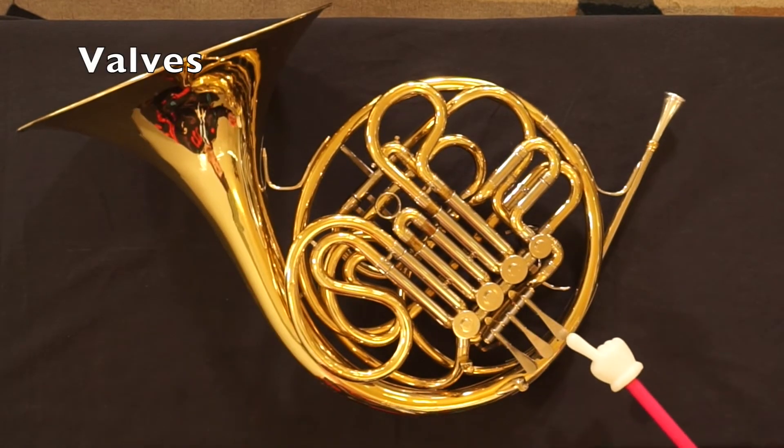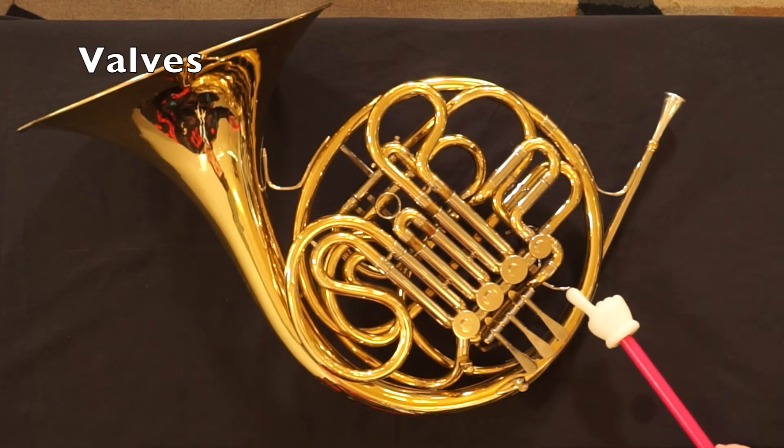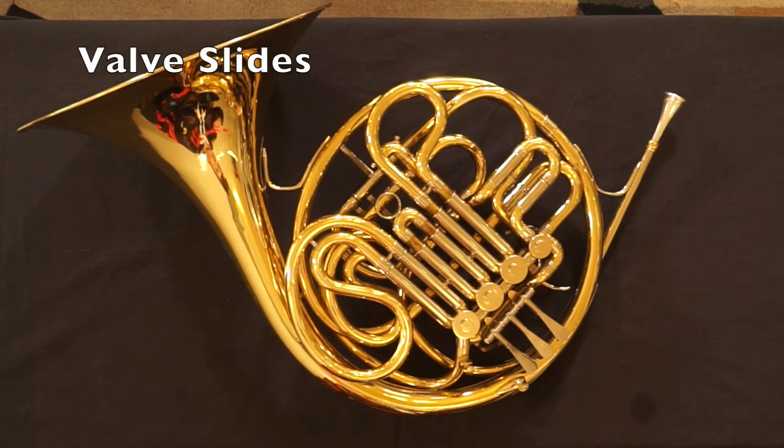Valves: one, two, three for the single horn; four if you have a double horn. Valve slides: one, two, three for the single horn.